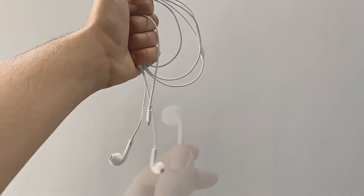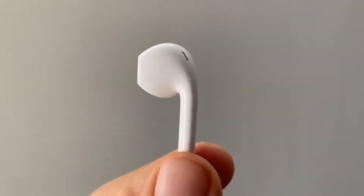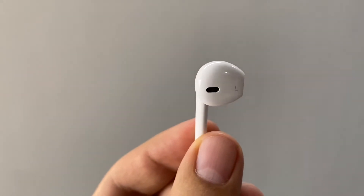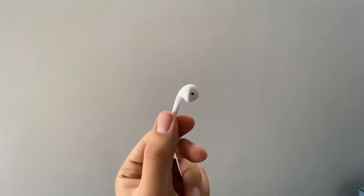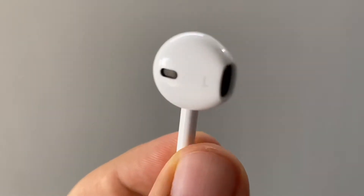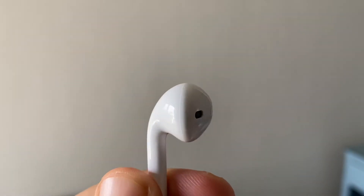EarPods — these are the familiar-looking wired earphones that come in the box when you buy your iPhone. Introduced back in the day when the iPhone 5 was released, the pod-like shape with the vents placed on the stem and on the top of the earbud was a very different shape and design from all the earbuds at the time and even now. This was Apple's solution to the ugly, round, and uncomfortable conventional earphone at the time.